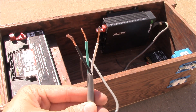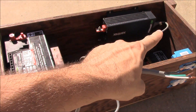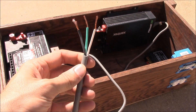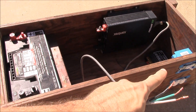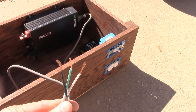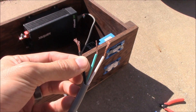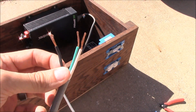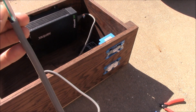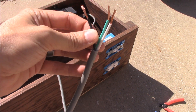So the first thing I'm going to do is take this AC pigtail that we showed in the last video. It's connected to the inverter and it is going to go through the switch here and over to the receptacle. We only actually need the black wire to go to the switch, and we don't really need this shroud on the outside because it's all going to be self-contained inside the box.